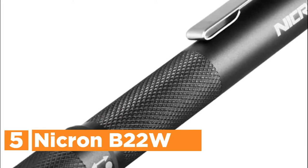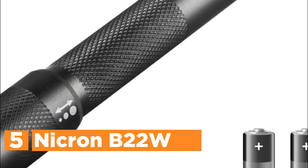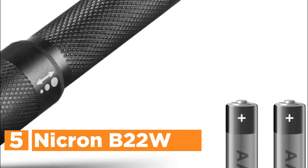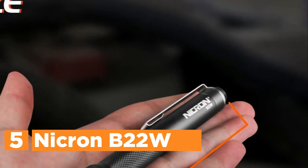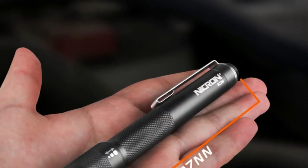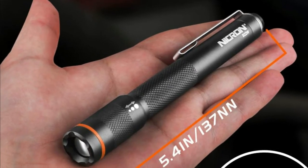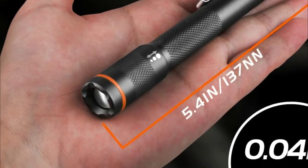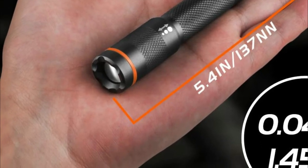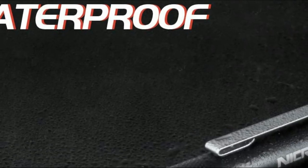Starting our list at number 5, the Nikron B22W. The penlight has been designed to fit comfortably in every person's bag and pocket. It is small and comes with an attachment. You can easily use the clip and pull the light to find the perfect spot or to flood the beam of light while working. You'll be able to feel confident traveling anywhere with this light source. It is ideal for emergencies, outdoor inspections, and more. It is possible to push and pull to change between spotlight and floodlight modes.